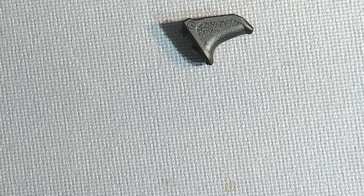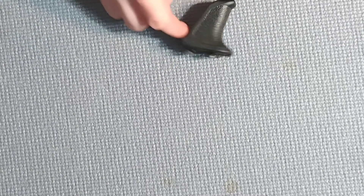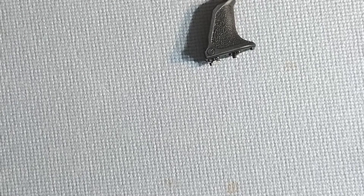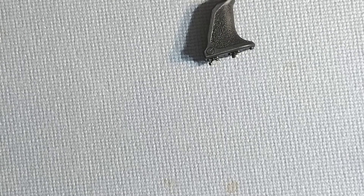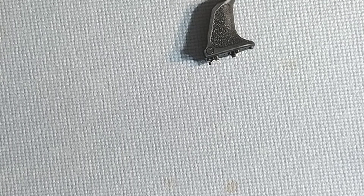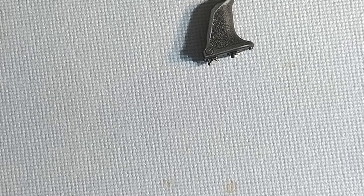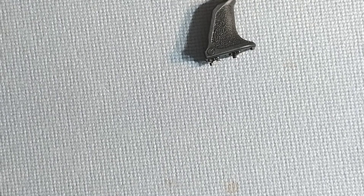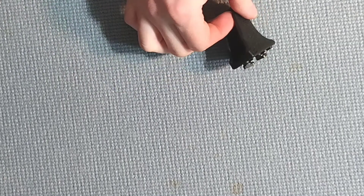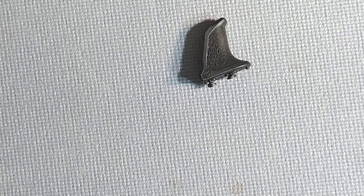Hey guys, welcome back to the channel — Ben from KCG here to make your day a million times more handsome. Today we're going to take a look at something kind of interesting: the Amazon clone of the Emissary Development Handbrake. If you've been living under a rock, you still probably know the Handbrake is the most hyped-up forward angled grip in years. I spent my own money on this, so no worries there.